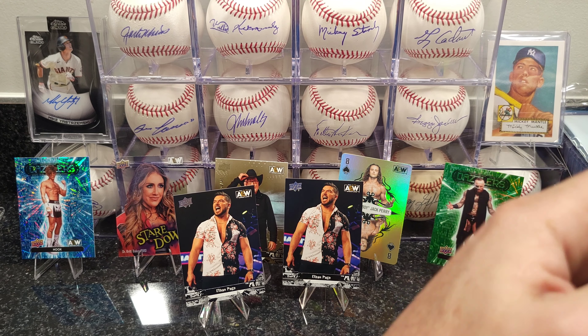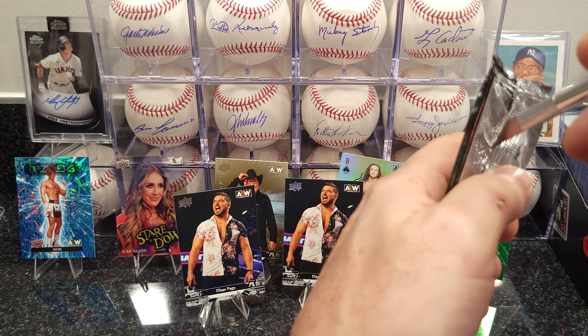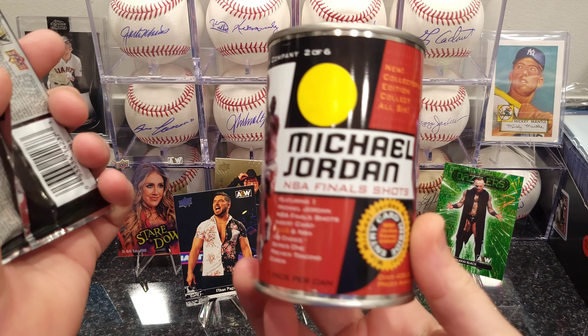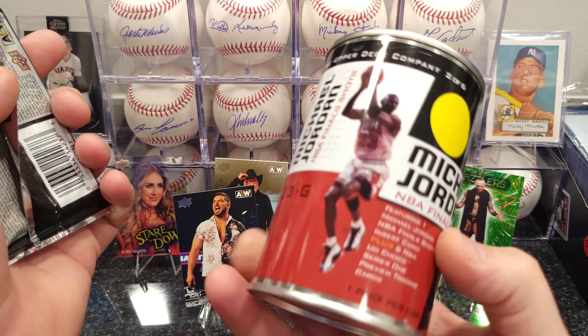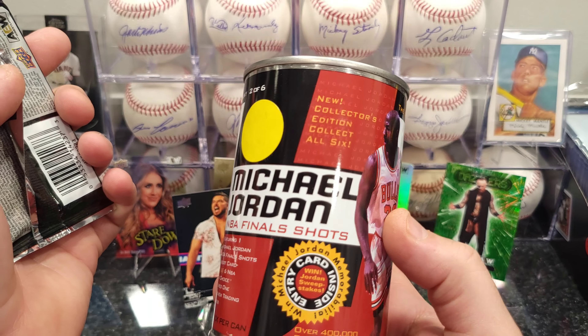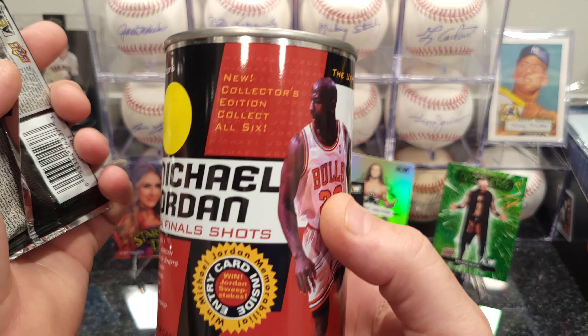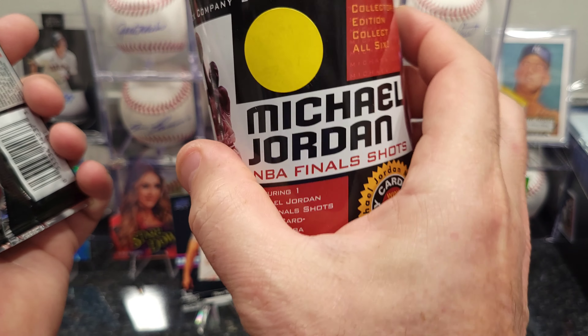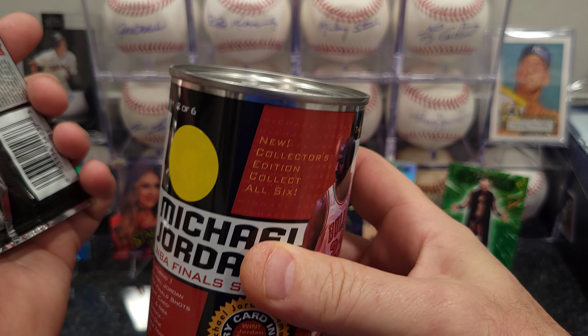I also got this deal from one of my Whatnot auctions — a little Jordan tin. I don't know what's in there. I picked it up — Collector's Edition, Collect All Six NBA Finals — looks like there's a little card inside. Just a sealed tin. I don't know if I should open it or keep it. What do you guys think?